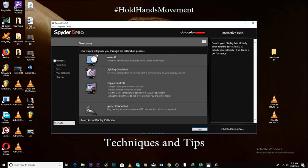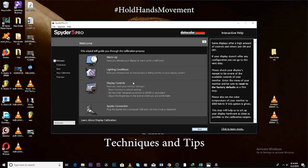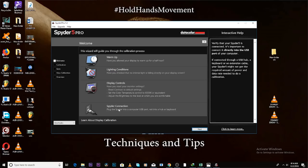You want to first ensure that your screen has been on for at least 30 minutes. Secondly, make sure that no harsh light is flashing on the screen of your computer. You also want to make sure you've adjusted everything — the screen settings — to default. Keep everything on default.